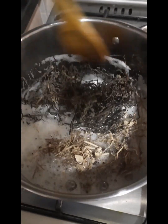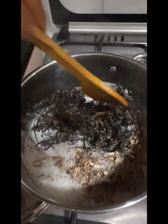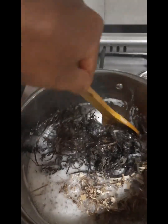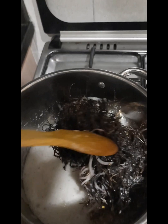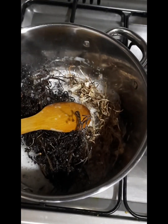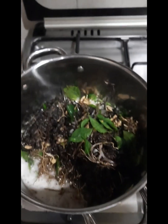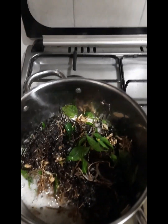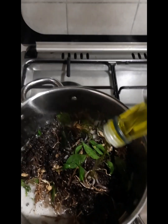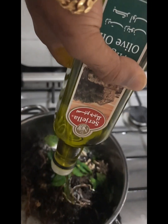We cook the whole dish by 15 grams. We cook the whole dish all the way through. We will add 1 gram of salt.